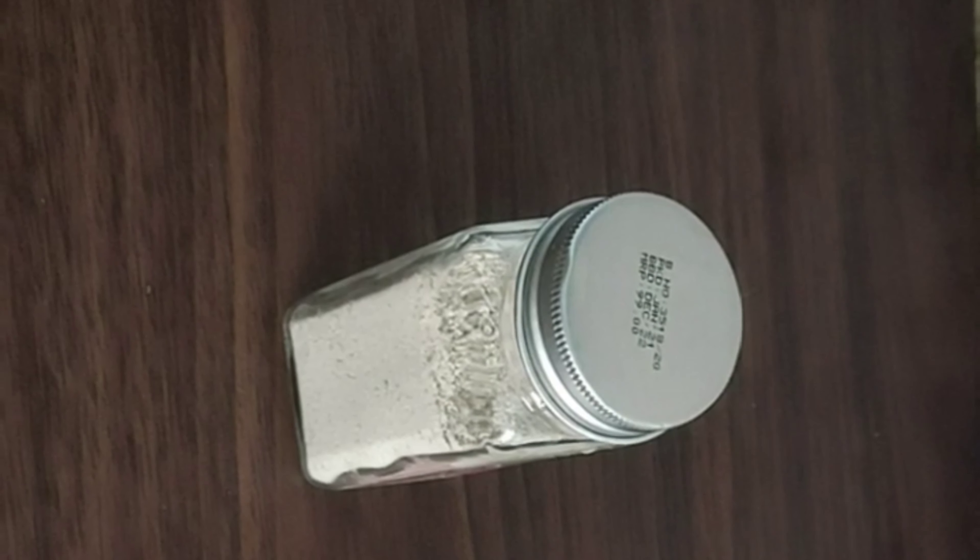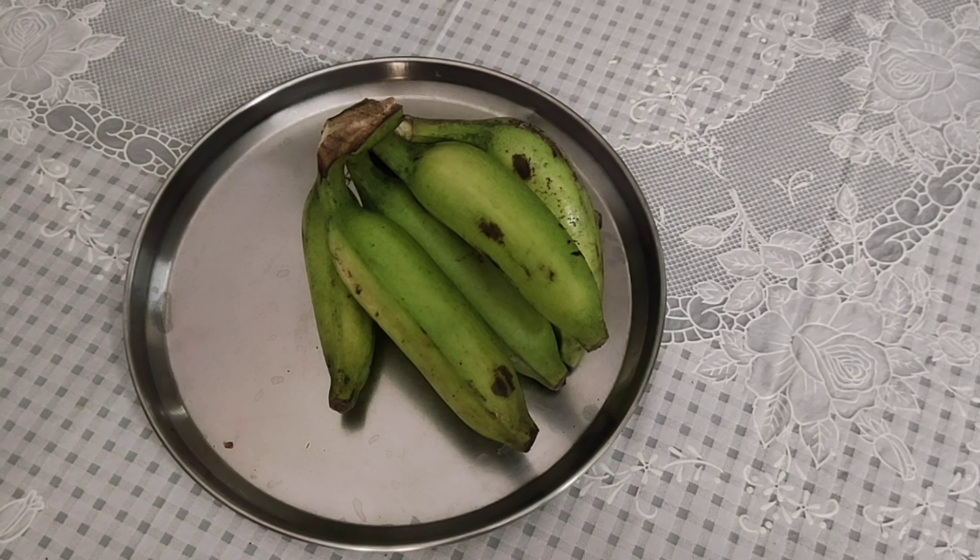Welcome to Jahaniven Home. I am Jahaniveni. Today I am going to prepare the Soaps Kwasam Powder. I am going to prepare this banana powder.